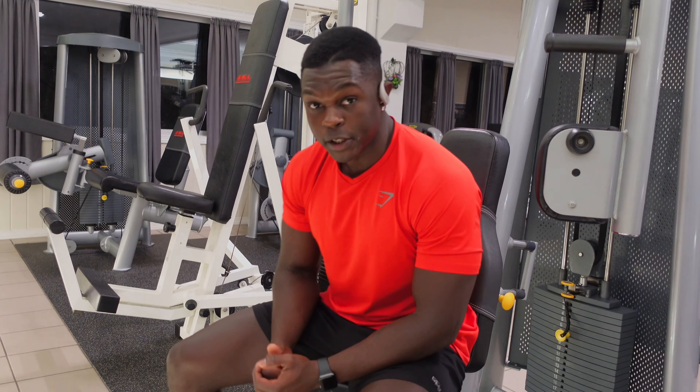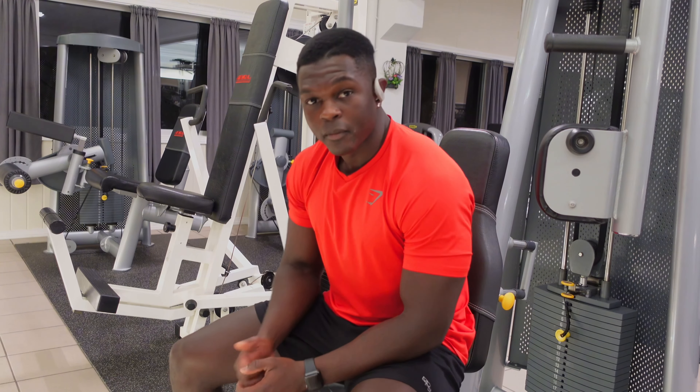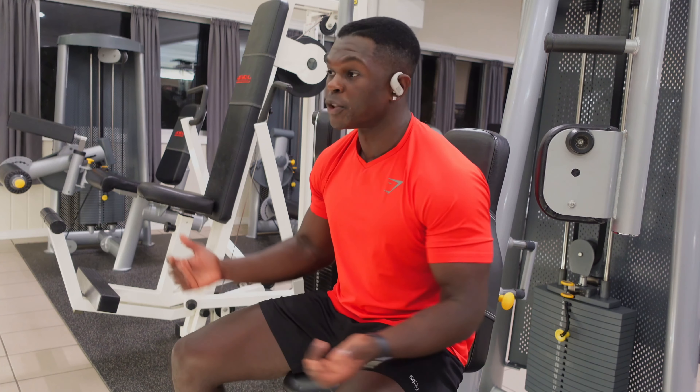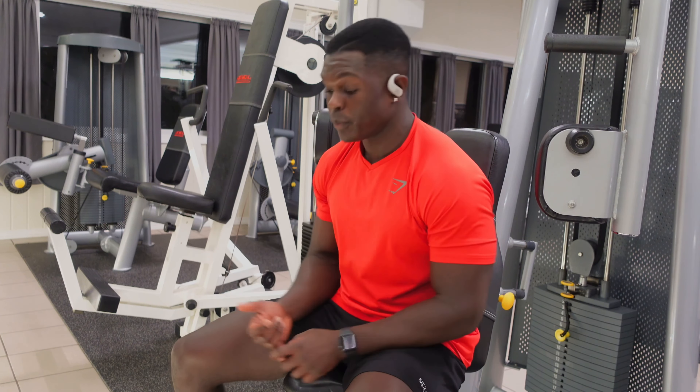I'm starting off with the butterfly machine here — I liked it a lot last time. I often talk about using my biceps to squeeze my chest when doing chest flies, and this does it really well. It's definitely going to be a great warm-up or a great finisher. It's almost like spamming a whole bunch of blood to my chest getting it ready and warm.